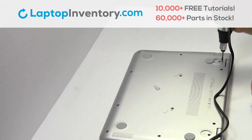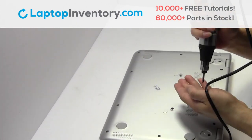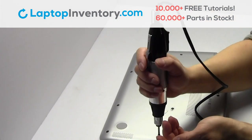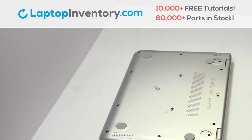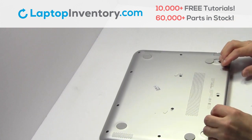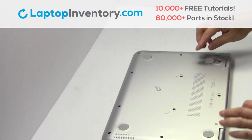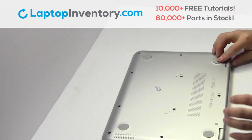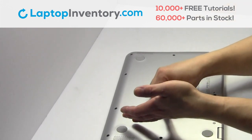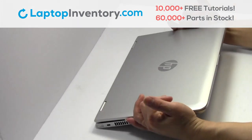Place the screws back in. Plug the cable back in. That's all. You just installed your Wi-Fi card.